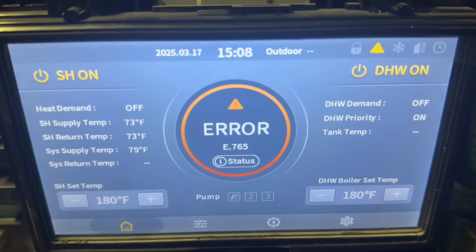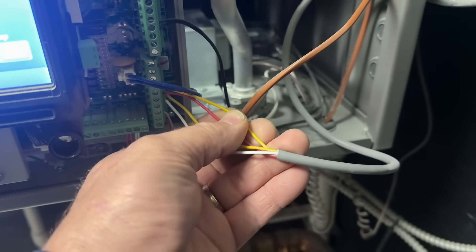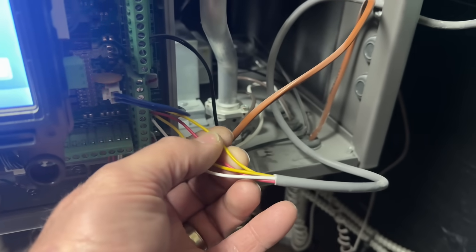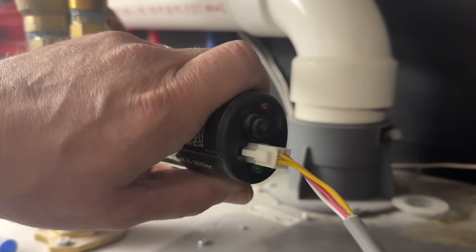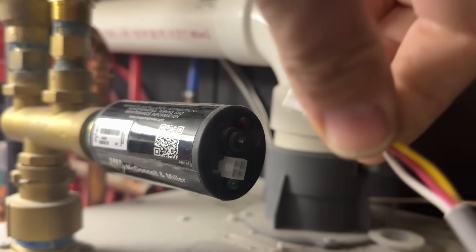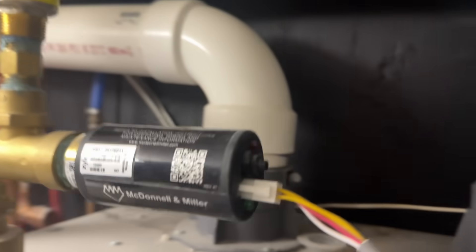I got an error of low water cutoff. Here is the low water cutoff wiring. The red and the white is our 24 volts. The two yellows are our end switch, and if we follow that up, there is nothing illuminated on the RB24. So either it's not getting 24 volts, or it's dead.